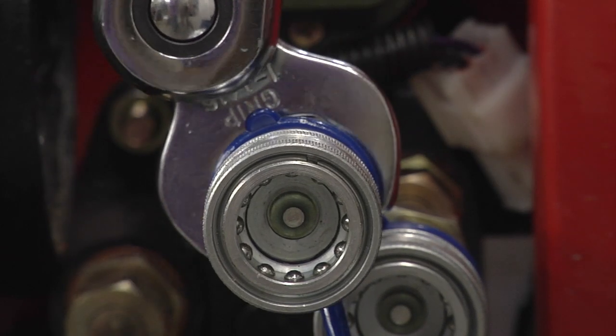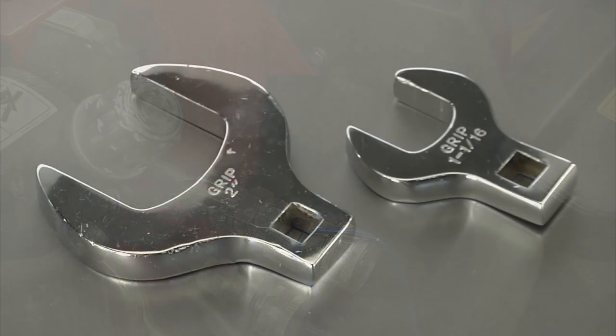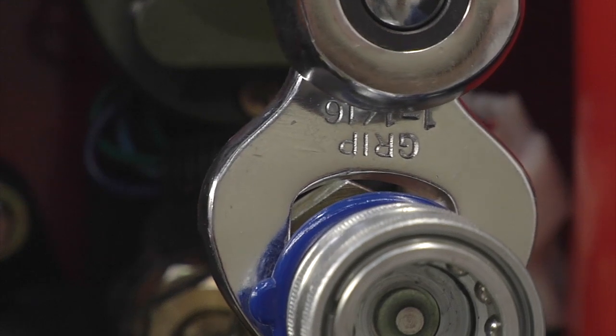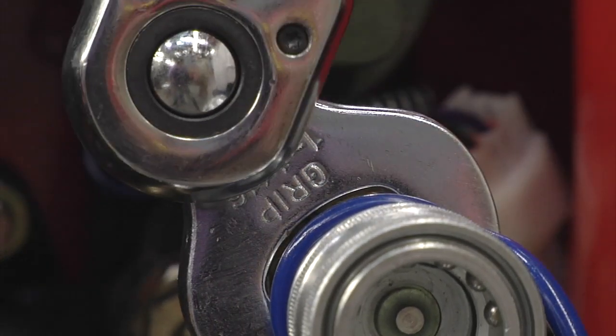These jumbo crowfoot wrenches from GripTools work where conventional wrenches can't. This 14-piece set includes half-inch drive wrenches in sizes from 1 and 1/16th inches to 2 inches. Each wrench is made of drop-forged, heat-treated steel for strength and is chrome-plated for corrosion resistance.